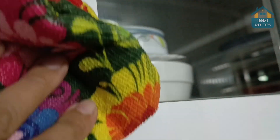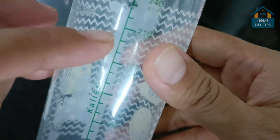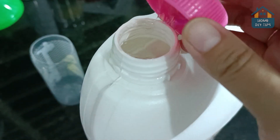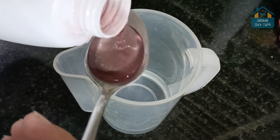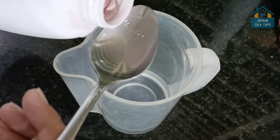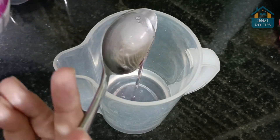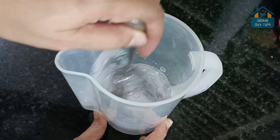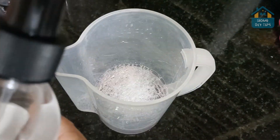I'm going to start today's tip by adding 200 milliliters of water in a container. Then we will also use two tablespoons of detergent. You can use the one you prefer. Let's mix until the detergent is completely diluted.